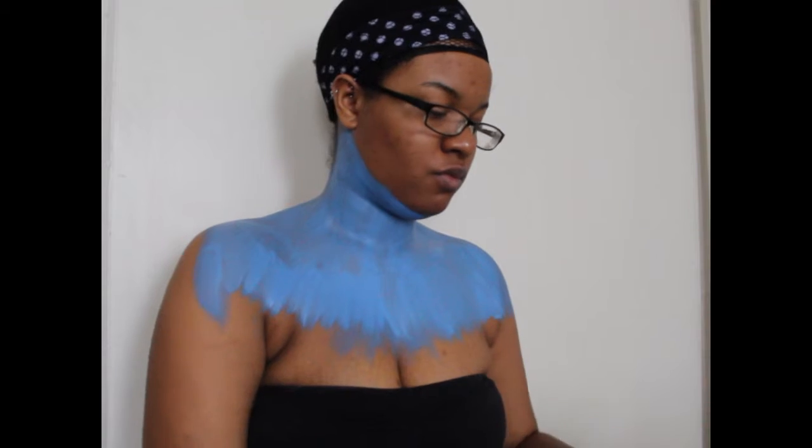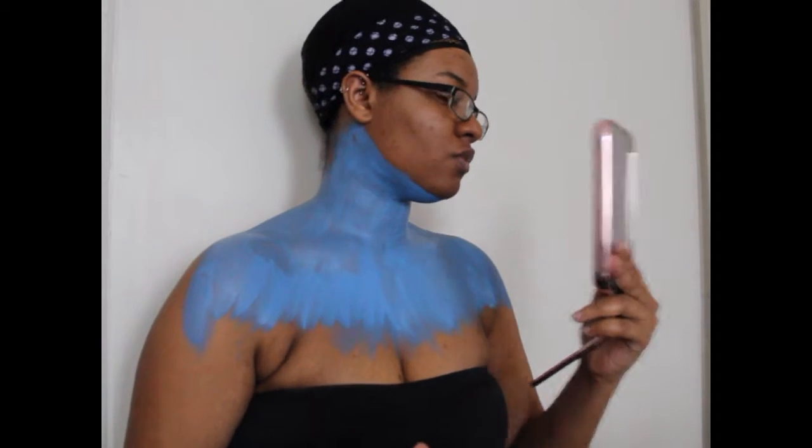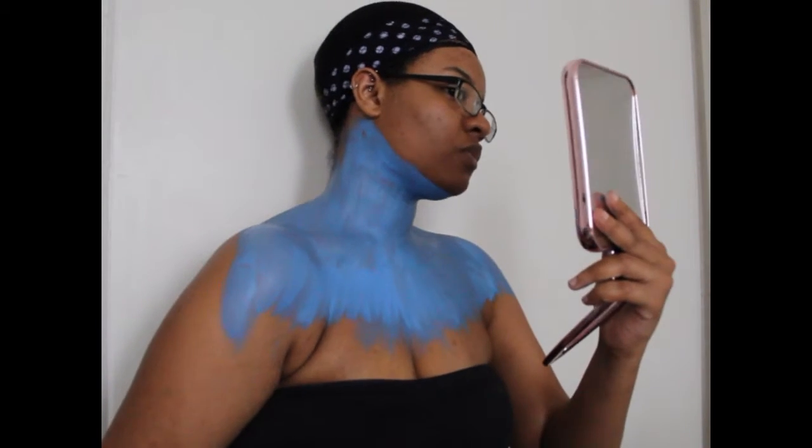I'm only painting down to a certain point because where I stop is where the black is going to go. I start with the black — it's going to be a harsh line at first — but then you take a clean dry brush and go up and down. You'll notice the blue and black mix and the harsh line disappears. That's how I do my gradient effects. The dry brush method really helps get rid of the harshness of a line.